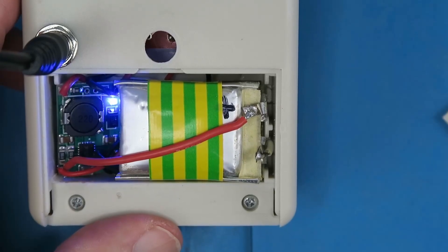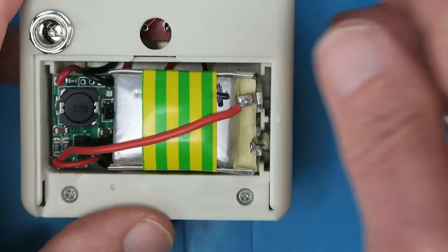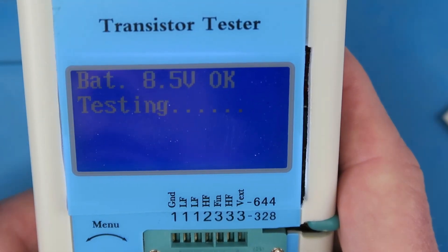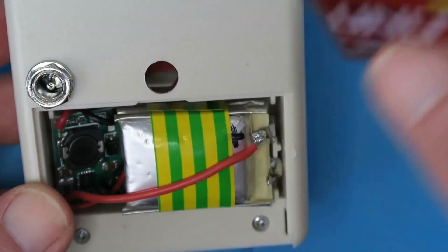It didn't take very long as expected because the cells were already charged. We now see the blue charge complete indicator, so we can remove the 12-volt source. Just checking one last time — 8.5 volts. I think that's a useful addition to the tester, and we don't have to buy any more alkalines.